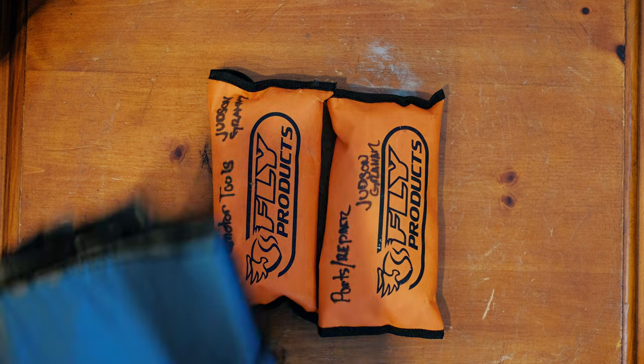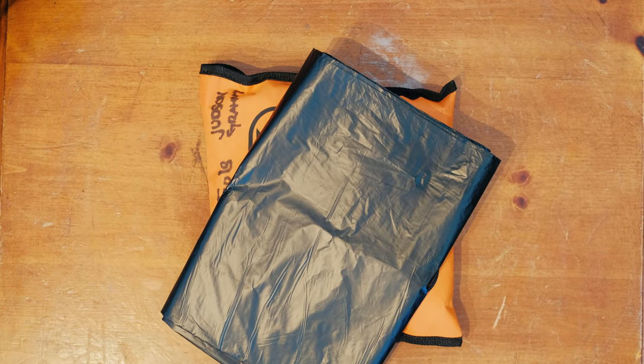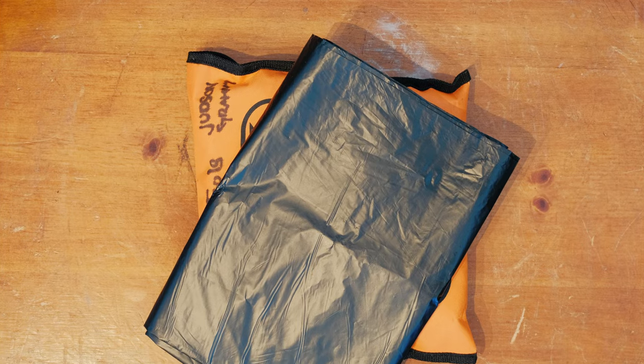Finally, two black trash bags — in case it starts raining you can cover your engine and harness, or stuff your wing inside if you land out. There will be Amazon affiliate links to most of these parts in the description below, and by buying through those links you're supporting the channel and these videos.